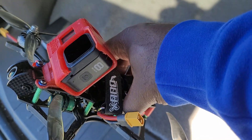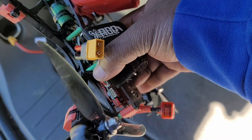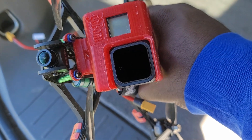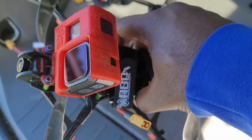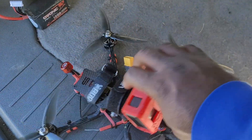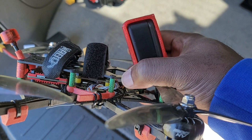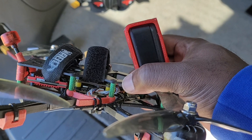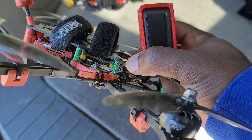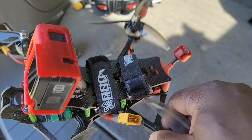I've got my GoPro 8 on top — this is the perfect size drone for a GoPro. For the VTX I have the HDO Freestyle, and I have the RunCam HDO V2. The stack is a Mamba stack: I've got the F22 MK2 for the flight controller and I'm using the F4 4-in-1 ESC, which is rated at 45 amps.